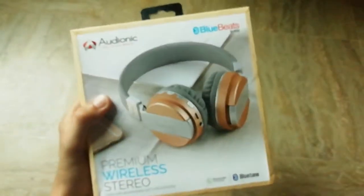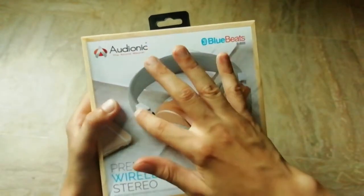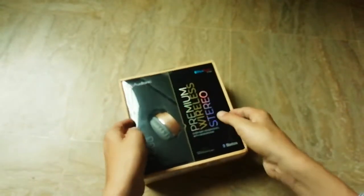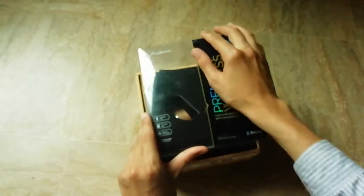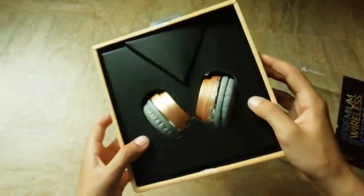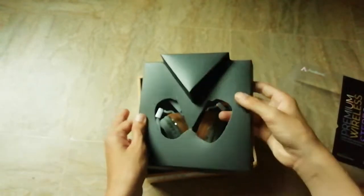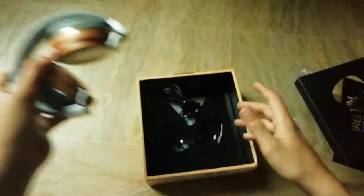Let me show you how it looks — it looks amazing and it's having padding all around it. Let's start unboxing. There's some cardboard over here. Okay, so these are the headphones — we're gonna put them aside and look into the box.